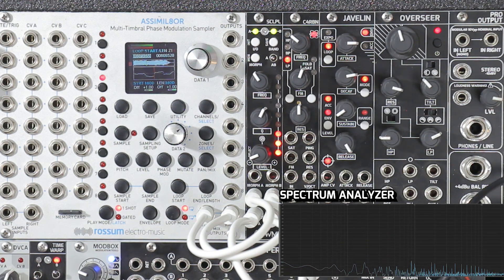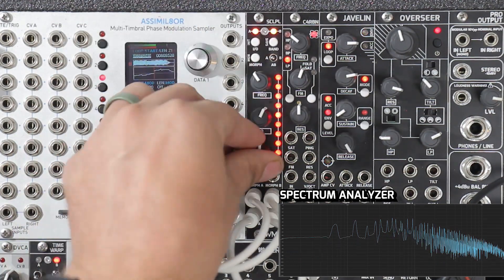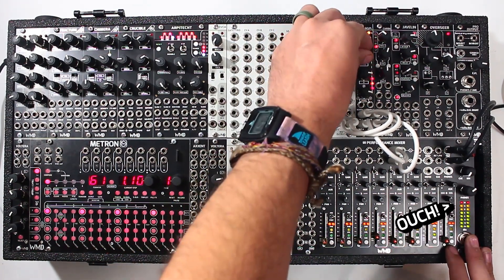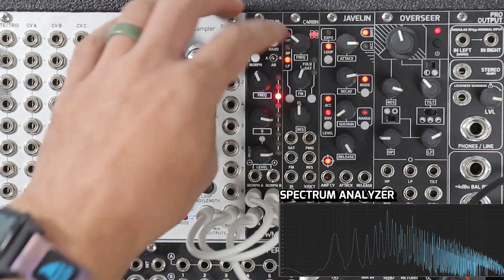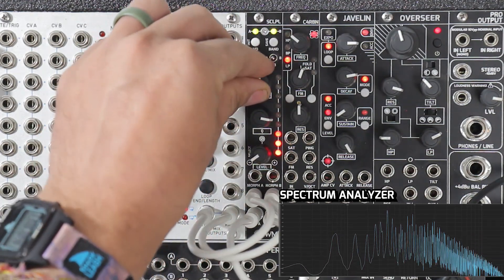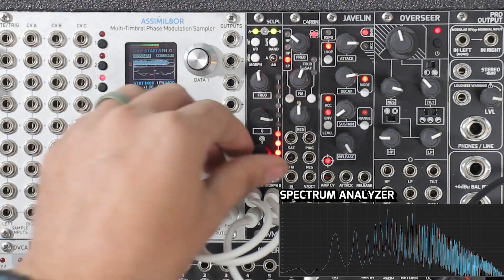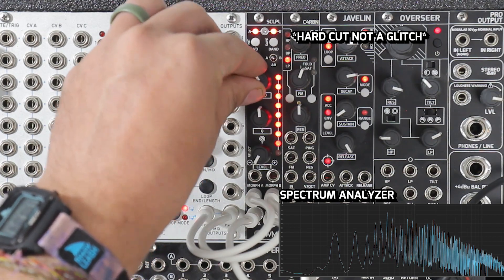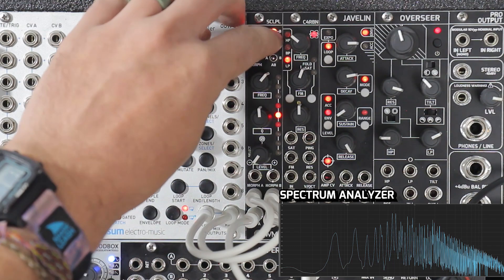But what if we want to do a morphing filter? I'm just going to bring this back up and I'm going to make some pretty drastic sounds. So go to the next band, boost it. Clipping my mixer here — there we go. Go to the next band. All right, that's pretty cool. So I'm going to save that again to number one. Now I'm just going to make another filter. I'm just going to move these bands around.